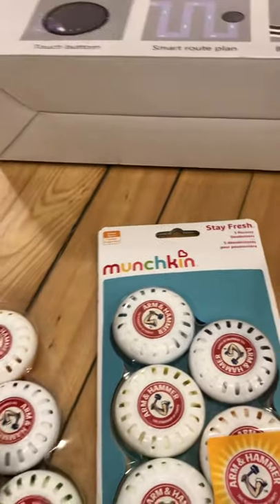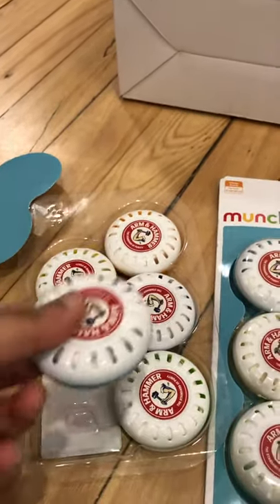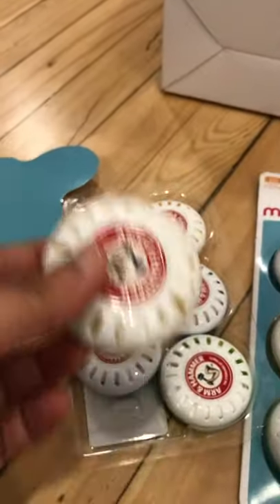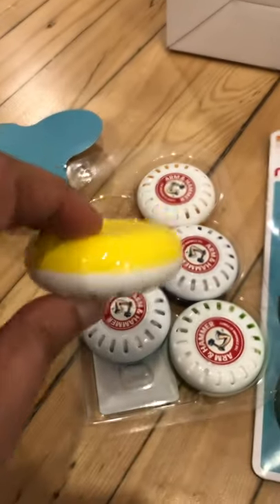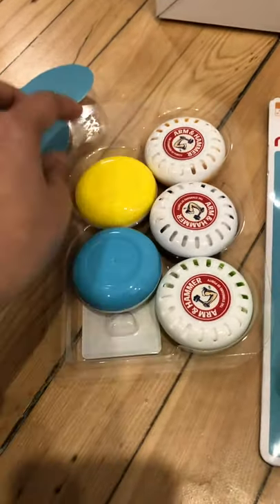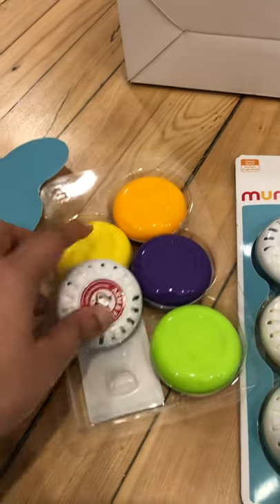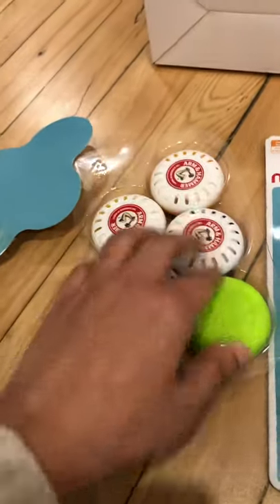The problem is, once you open it, you have to use it immediately because it doesn't have an extra wrap. Also, these are not refillable — once you use it, it's done and you throw it away. They come in five different colors: blue, yellow, orange, purple, and green, but they all have the same scent.